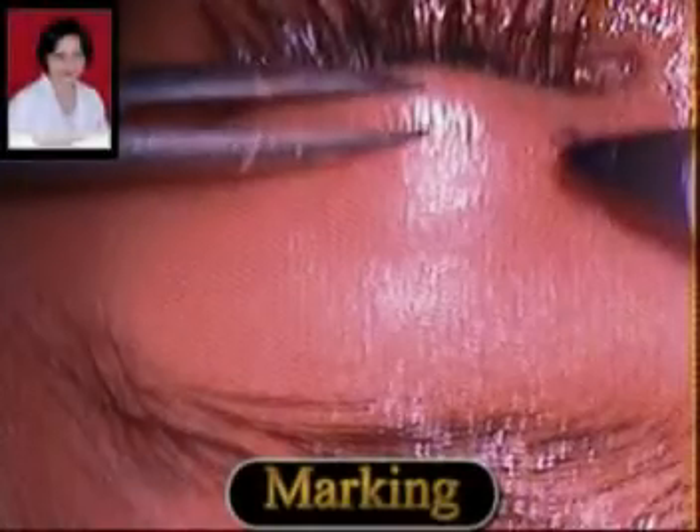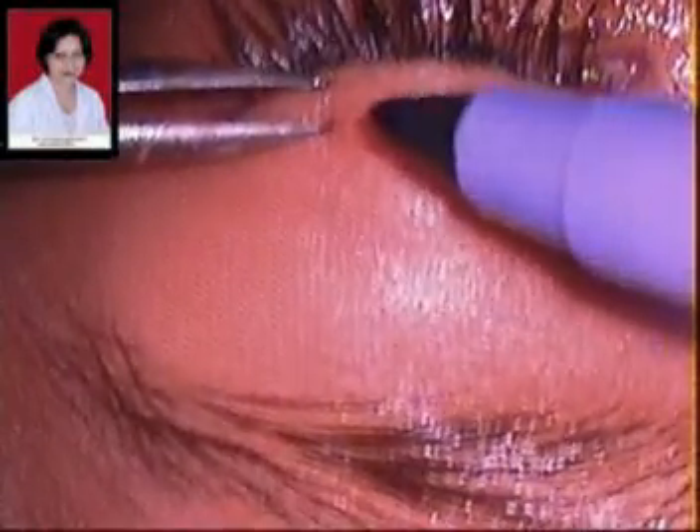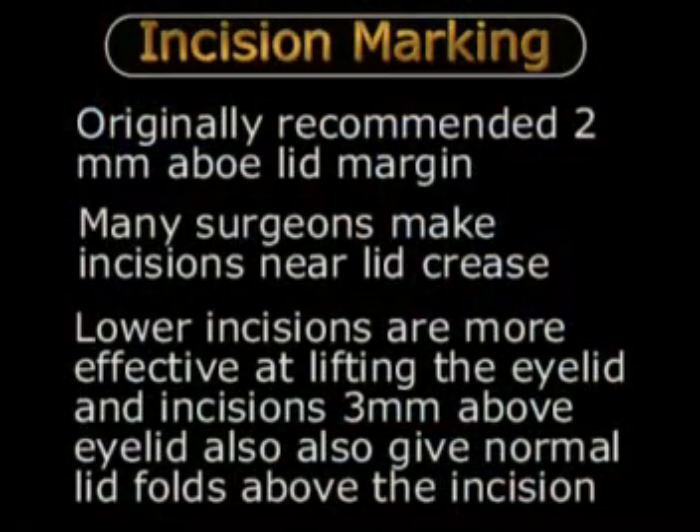These are the skin incisions being marked before performing the surgery. Three lid incisions are marked about 3 mm above the lid margin. There is a trend now to make these incisions closer to the lid crease. However, as we go higher above the lid margin, the effectiveness of the sling may decrease, and therefore in cases of severe blepharoptosis like this one, it is important to mark these incisions closer to the lid margin.